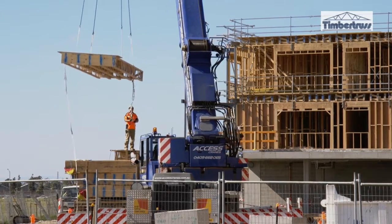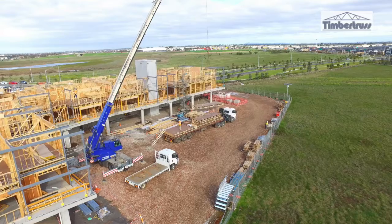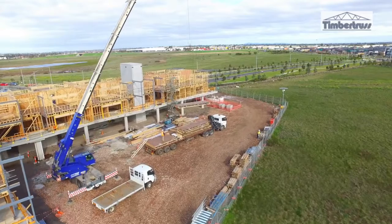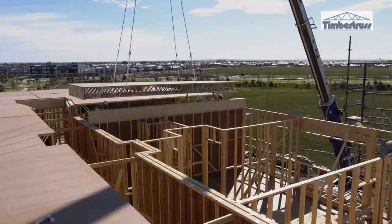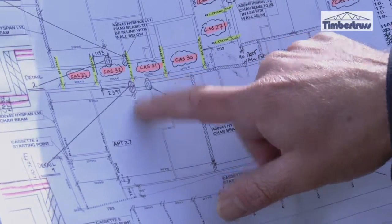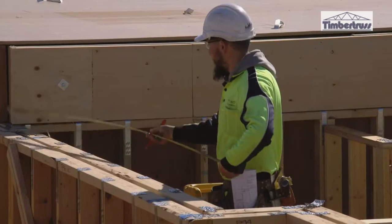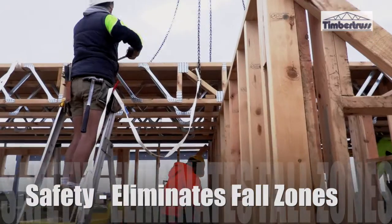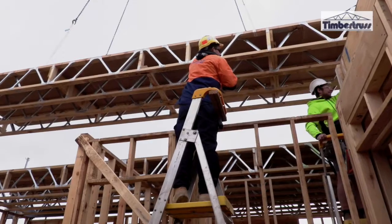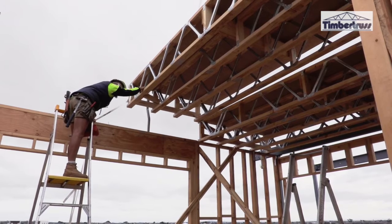The preparation work with the carpenters is an essential ingredient to make sure we get the cassette system right. Before the cassette comes to site, I'll get a lay-down plan with all my measurements of where each individual cassette will land and the distance between each cassette. Another aspect of the cassette is safety — we all work from the ground off a ladder, so it's a much safer method rather than the old way of installing the joists in the floor.